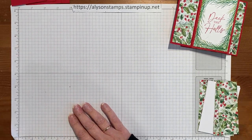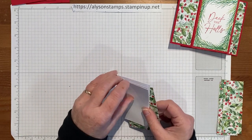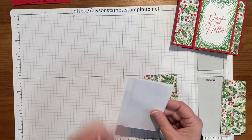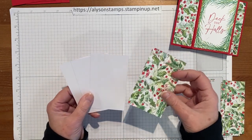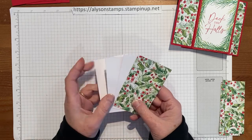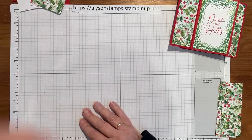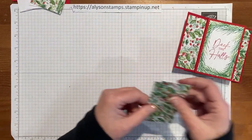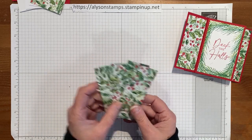The next part we need is some basic white, which is a smaller layer — four by two and a half — and we need three of those. The fourth one is actually just a piece of designer series paper, again four by two and a half. So three basic white ones and a piece of the designer series paper. Then these panels are four by one and a half and there are four of them.